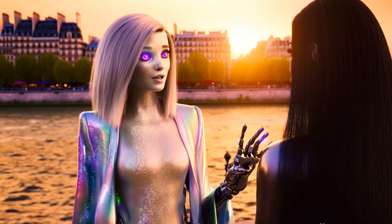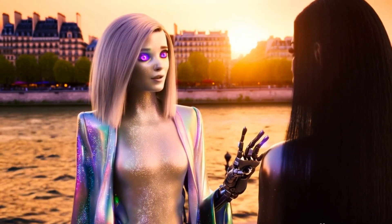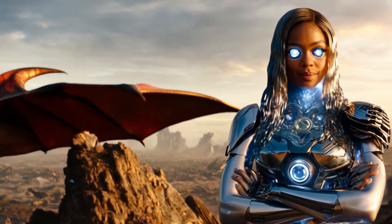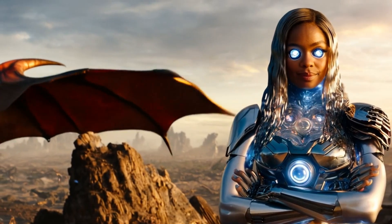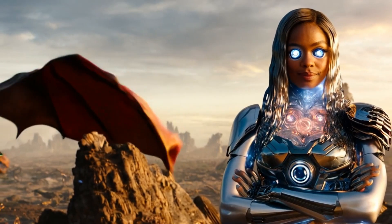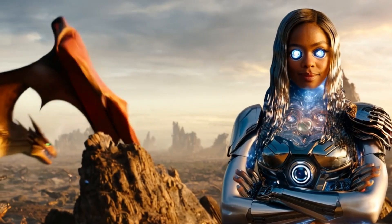Joint damping and stability mechanisms are also informed by biomechanical analysis. This includes incorporating features like mechanical stops, dampers, and springs to prevent excessive or unwanted movements. The design of these mechanisms is guided by the stability characteristics of human joints, as revealed by biomechanical studies.